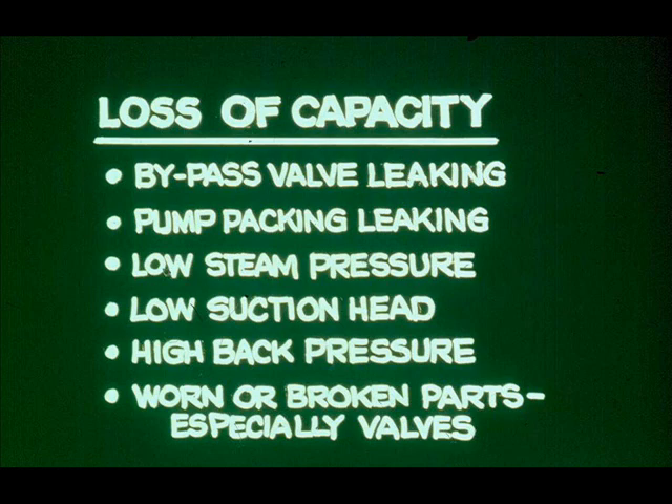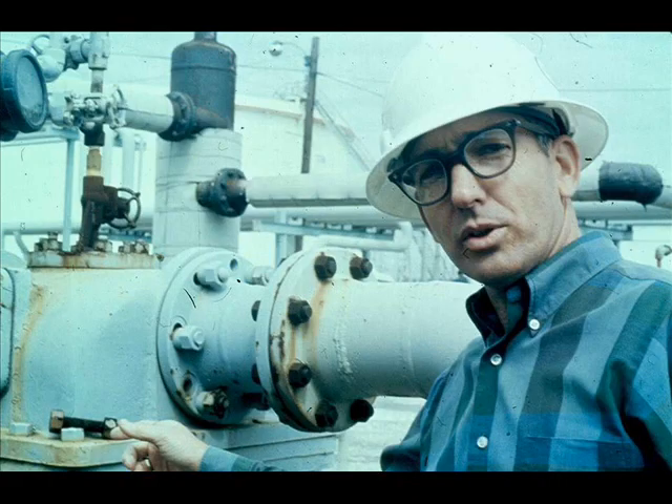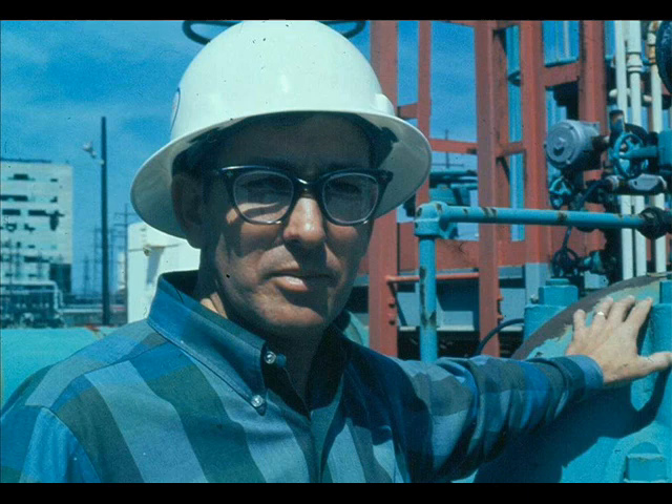Possible causes are about the same as for the first pump: bypass leaking, packing leaking, steam pressure low, low suction head, high back pressure, worn or broken parts — especially valves. The operator can eliminate most of these possible causes just by alert observation on daily rounds. In this case, suppose the suction pressure is considerably lower than normal. The operator knows this from previous observations. Yet he's pumping from a tank with a high level, so he suspects an obstruction in the suction line. With suction valves all wide open, the strainer is likely plugged. The operator cleans the strainer, and pump capacity returns to normal.